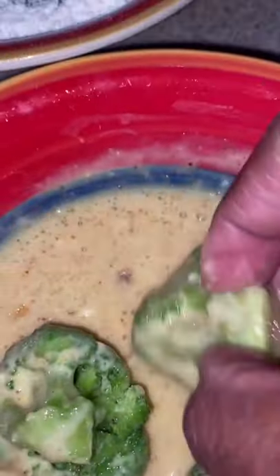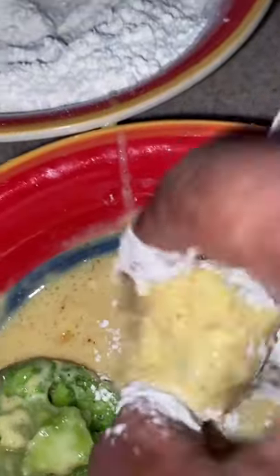Mix really well. Then we dip our broccoli in the batter, mix, and then into our flour. Once again, back into the batter, and we have to dip it again in the flour.